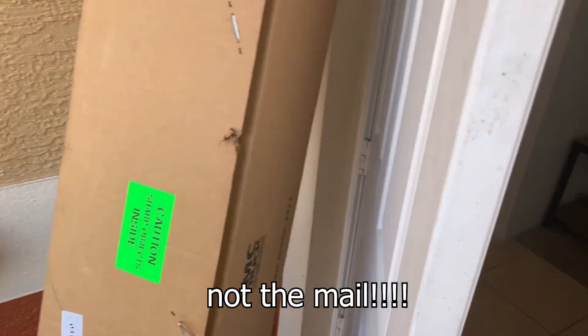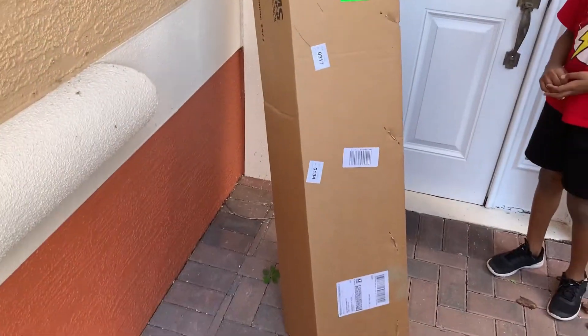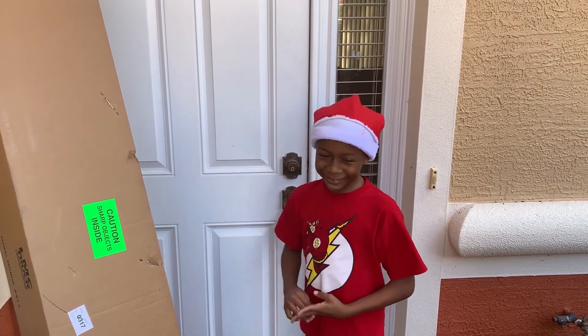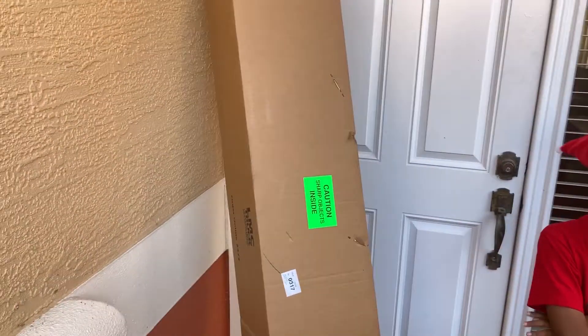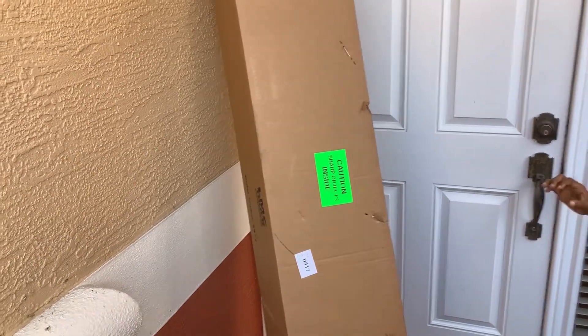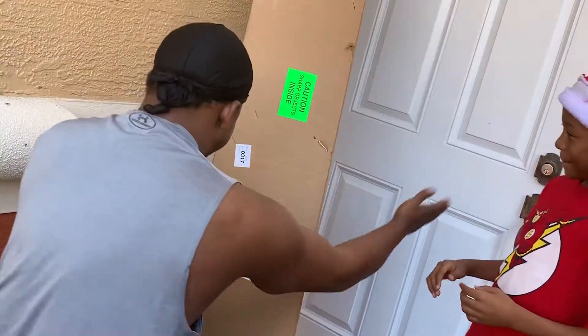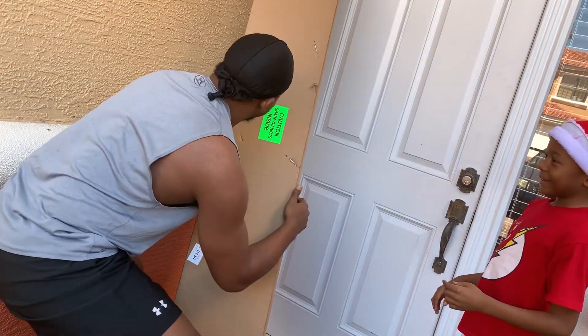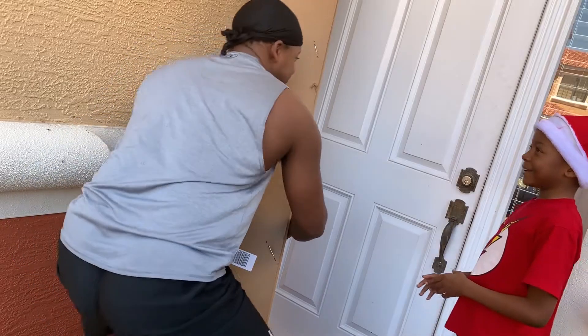I think we got something in the mail. Look what we got! Lord have mercy, this wind is crazy. I wonder what's in this box. I do not know. All right, let's see if we can pick it up and take it in the house. I can't believe you got something — it's probably for the truck. You're killing me, man. All right, let me see.